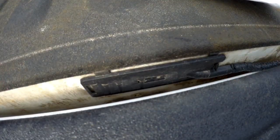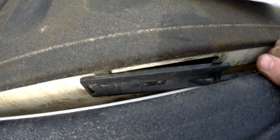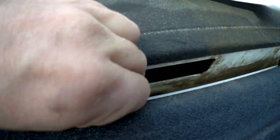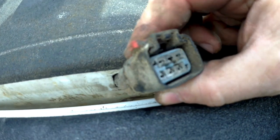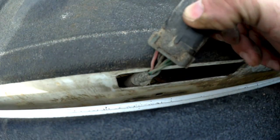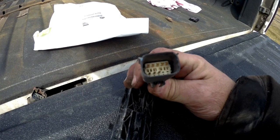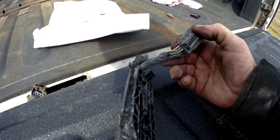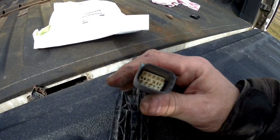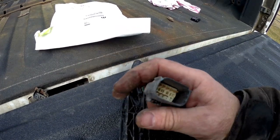The problem I unsuspectingly ran into lies behind this cover — I'll just pop it out and show you. The truck's factory harness is an 8-pin and it only uses five of the eight wires. This 2019 tailgate uses a 10-pin connector, and the reason it has a 10-pin is because this tailgate also locks. That's not a big feature for me, and even if it was, I couldn't use it because I don't have enough wires coming out of my factory harness.